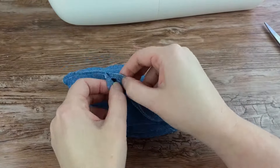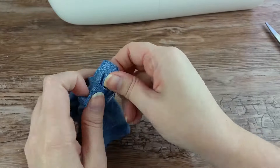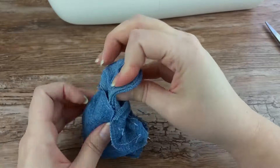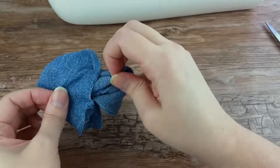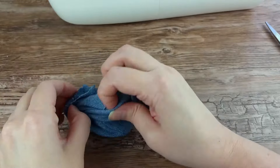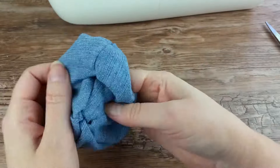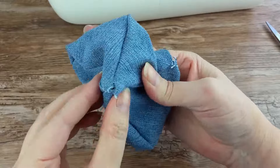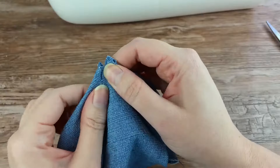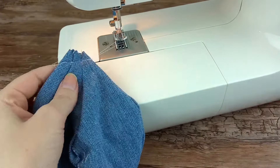Now, through that small opening, turn the whole thing inside out. Flatten the open ends, making sure all pieces are lined up, then sew straight across them. You want to sew about ¼ inch from the end. Do this at both ends.